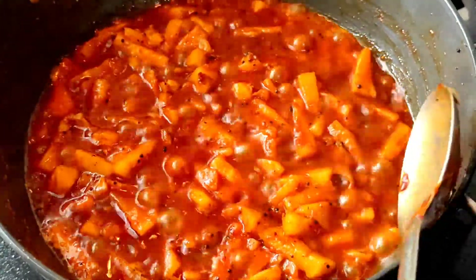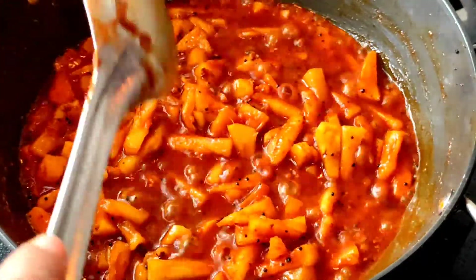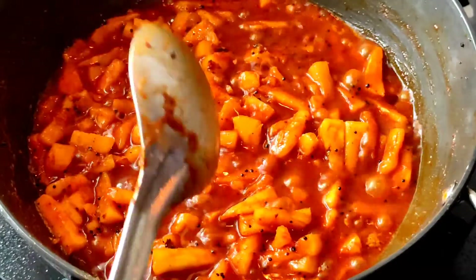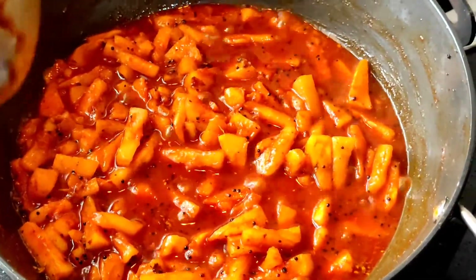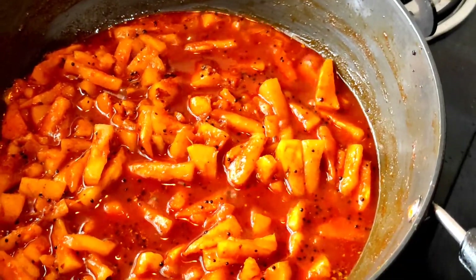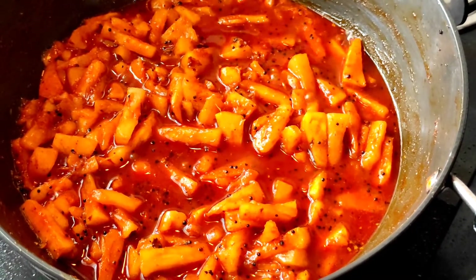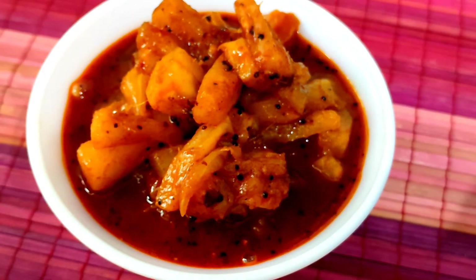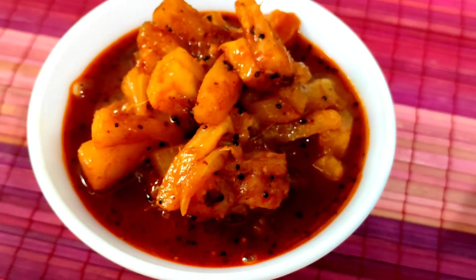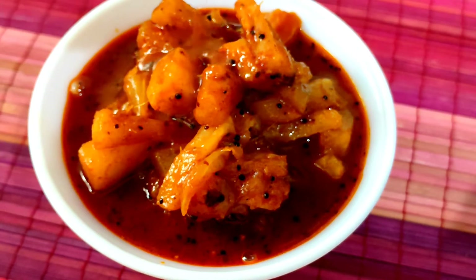Now the pickle has thickened and the water has also evaporated. Next we switch off the stove, and by the time we place this pickle into the bottle, it would have thickened a bit more. This pickle can be served with rice or with chapatis. The taste of the sweet pineapple along with the little tangy flavour of the vinegar gives a very good combination.